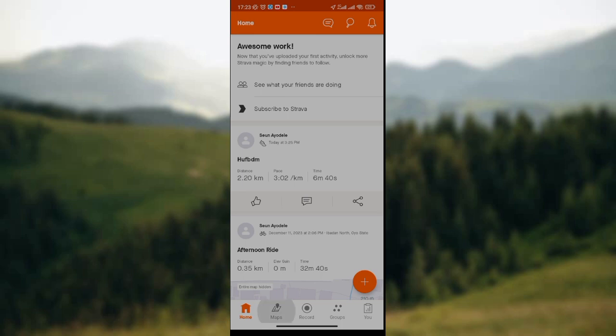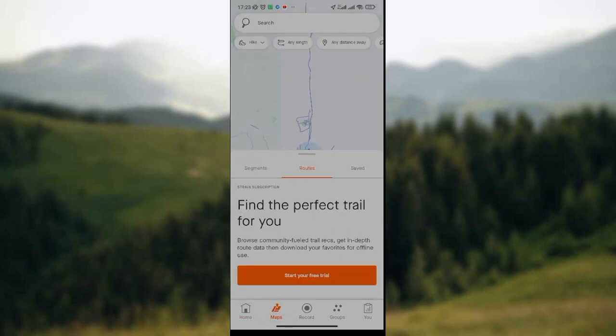You click on the maps icon, which is just the second icon on this page. So once you've clicked on it, you wait for the page to load. And once it has loaded, you'll see the picture of a map showing you the exact location where you are.